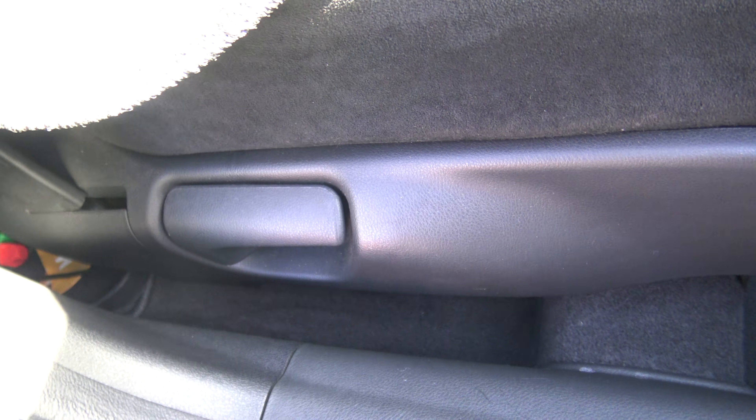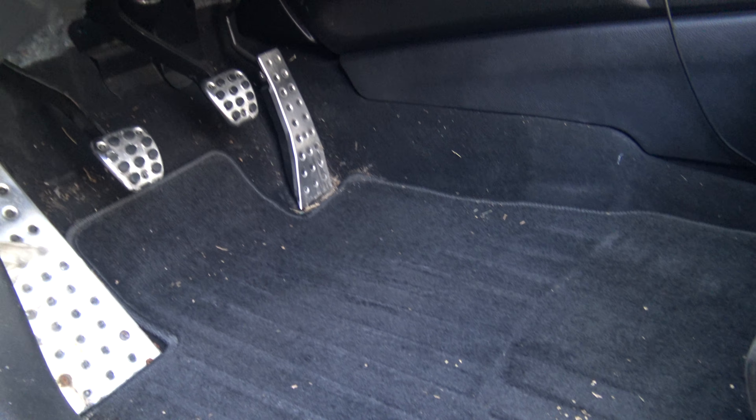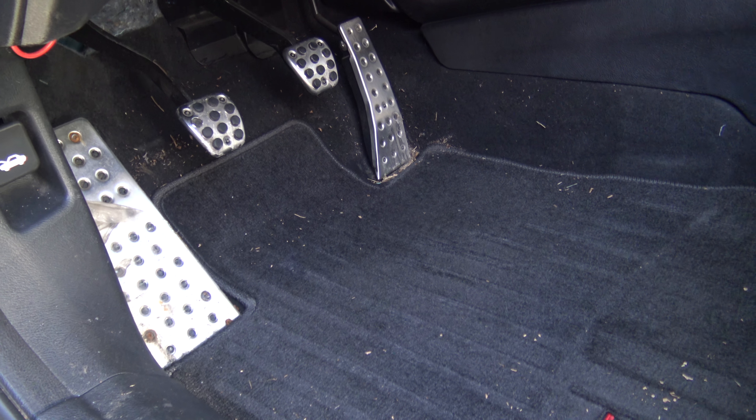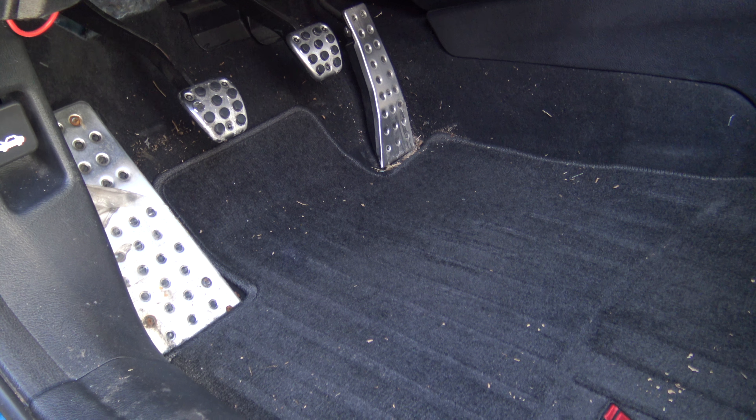Guys, I highly recommend you get WeatherTech mats for any make, because it took me two minutes to clean this. Save your time and energy. My carpet looks fresh for — how many years? 2011, 12, 13, 14, 15, 16, 17, 18 — seven years with this car. Gotta love it. The driver's side, not so much — geez. Daily driven, right. It helps a lot, it could be much worse.